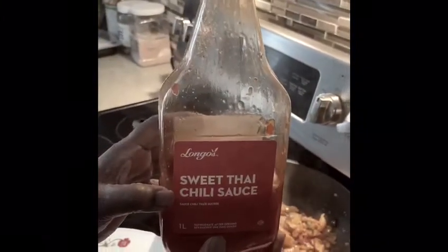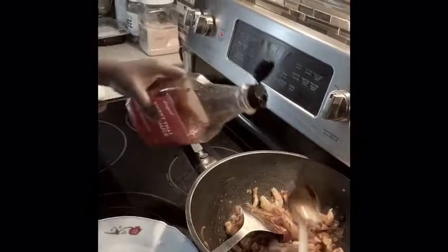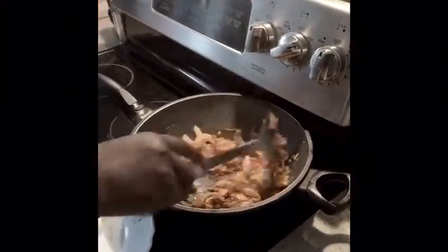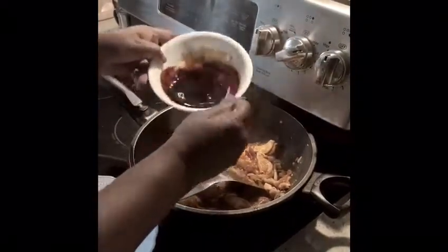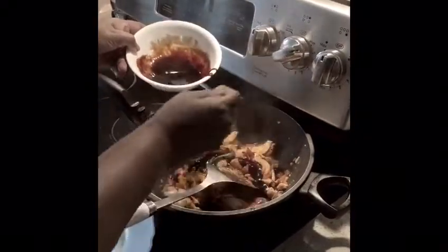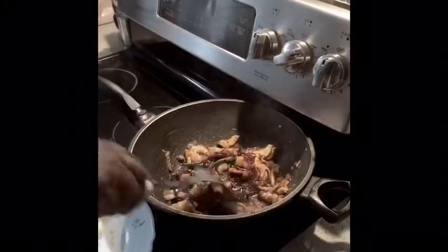I'm going to add in some sweet chili paste, which I forgot to tell y'all — I'm going to add in two tablespoons. Then I'm going to add in all the light soy sauce, oyster sauce, and dark soy sauce, and one tablespoon of sweet soy sauce.